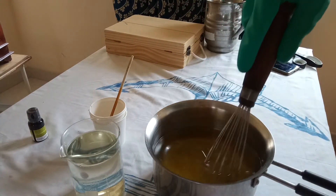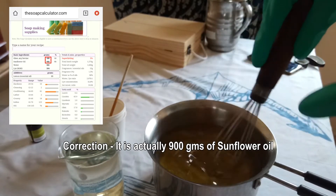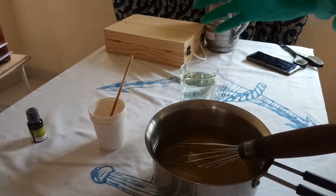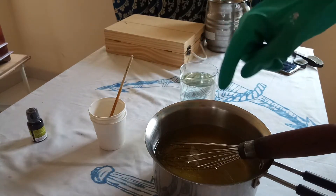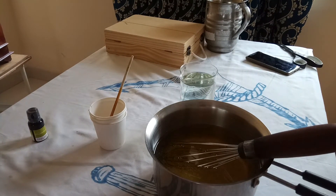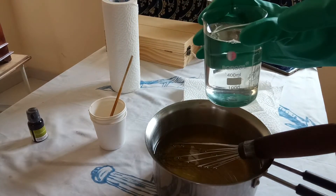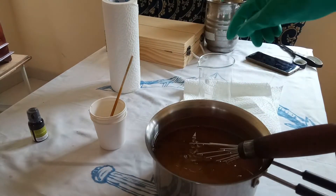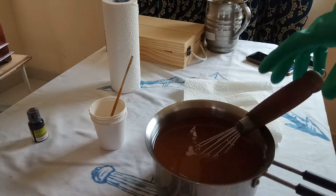Now that the lye solution is ready, I've measured out 100 grams of sunflower oil and 100 grams of clarified butter — ghee — in this pot. The lye solution has cooled to around 45–50 degrees, which should be fine. I'm now adding the lye solution to the fats and oils. I've laid down some tissue paper in case of drips. When handling lye, please wear eye protection and thick gloves.